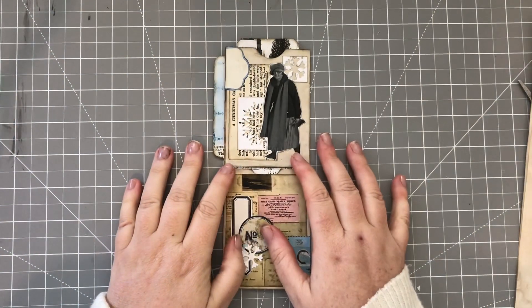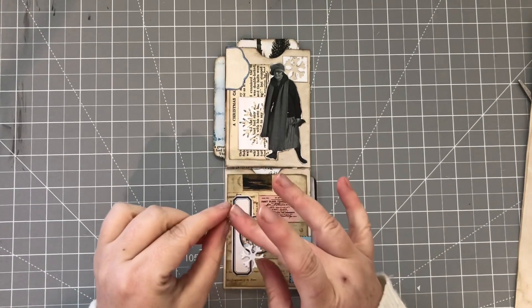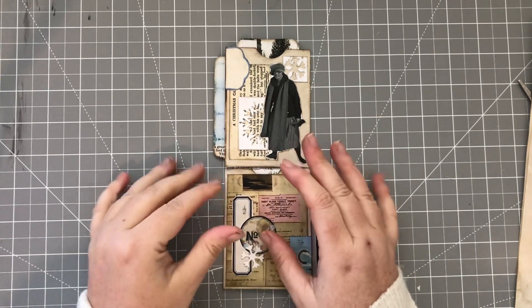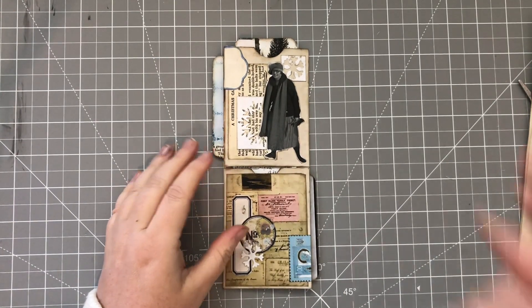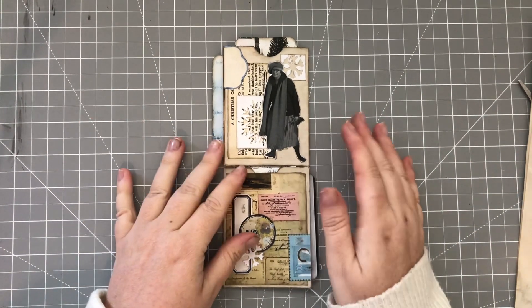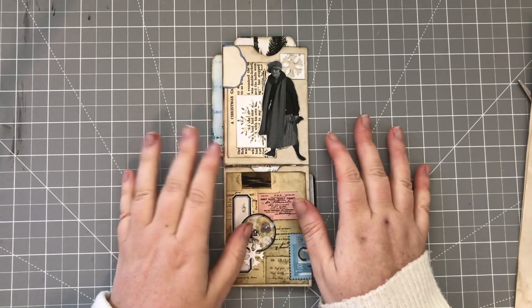Hi everyone and welcome. If you are new here, my name is Donna. Lovely to see you. Today is Wednesday so it's another Winter Wednesday and today we are making this flip flap belly band for our journals.